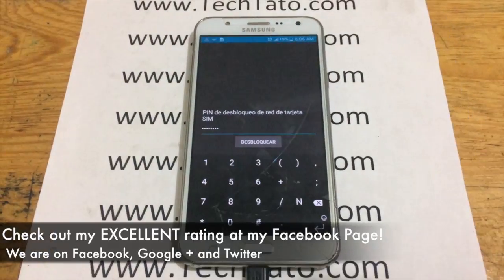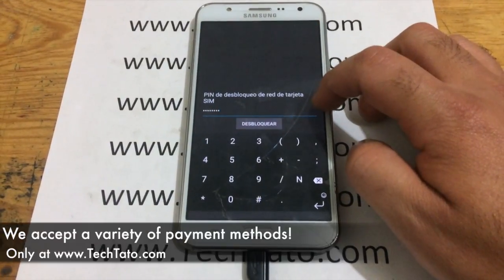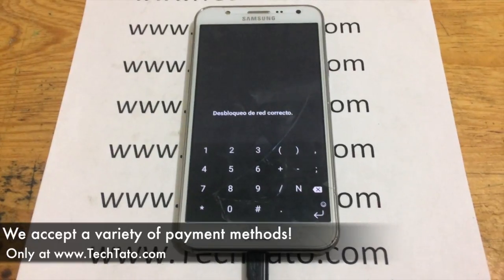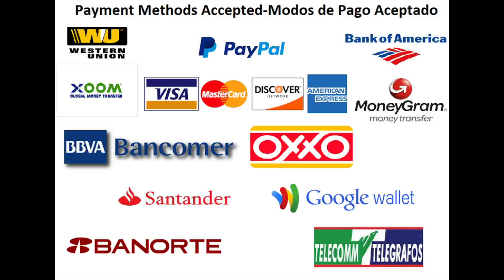Your device is factory unlocked. I recommend checking out my excellent reviews on my Facebook page, where I've assisted, repaired, and serviced a wide variety of devices around the world. Feel confident we can assist you with whatever service, repair, or unlock you may need. At the moment we currently accept PayPal, credit/debit cards, bank deposits in the U.S. and Mexico, Zelle, and Bitcoin.